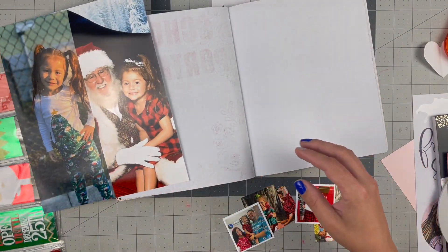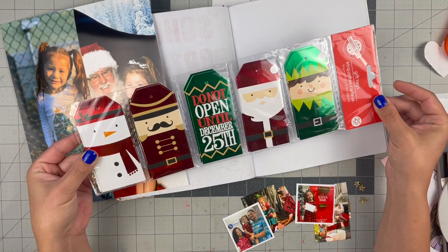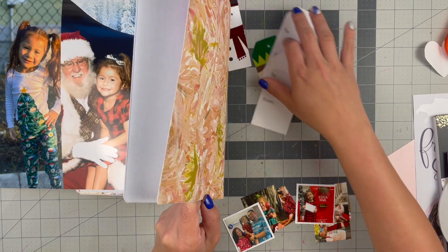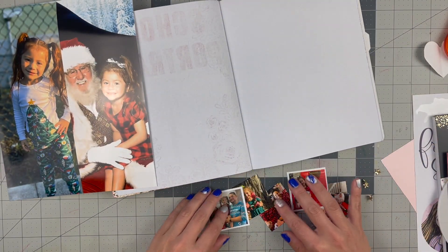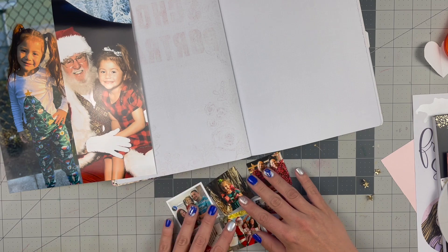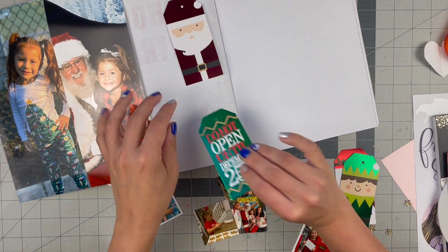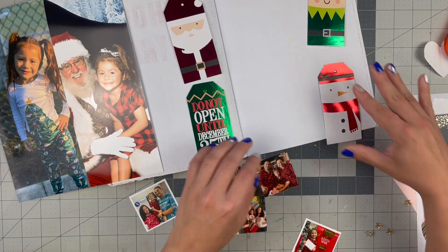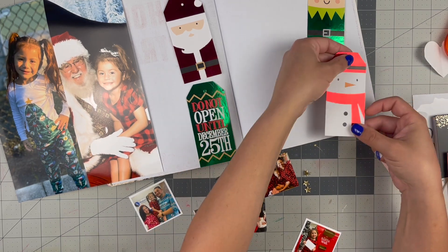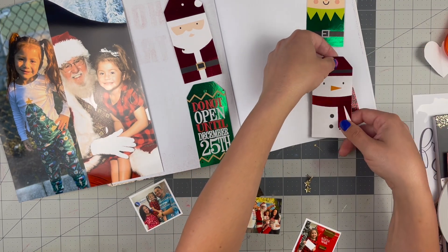Besides the photos, I had these packs of gift tags from the Dollar Tree — I want to say they were this year, though it could have been two years ago since I'm always collecting things for December Daily. I have four tags pulled, and I also did another collage of six photos on one four by six. I've matted two of them, and I'm going to use star brads to make each tag a little swivel to reveal a photo underneath with some journaling as well.